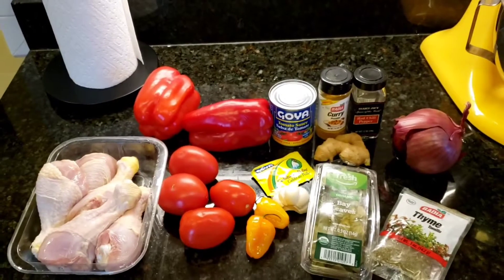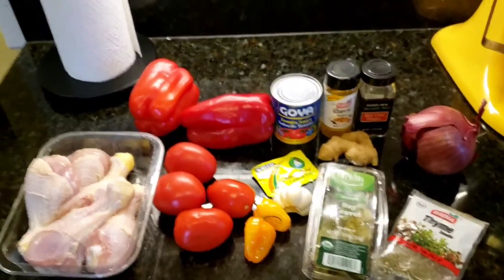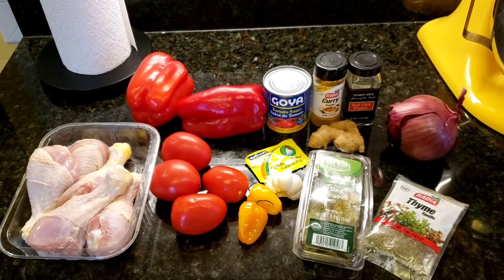Here's a quick overview of all the ingredients that I'll be using. I'm going to be using drumsticks, tomatoes, peppers, onions, and garlic, and an array of spices.